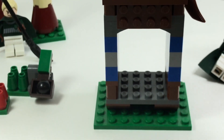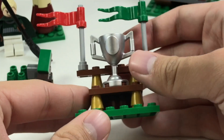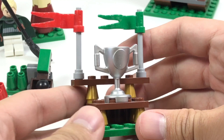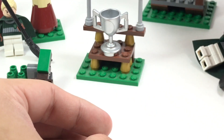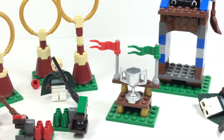The last build in the set is this little trophy stand, which comes with a silver trophy — the same one used in the World Racers line in summer 2010, so it's a reuse of that piece. You also get two flags, one for Gryffindor and one for Slytherin. And that's it for the whole build — you use it all together to make a whole Quidditch scene, with those little hoops to play around with.